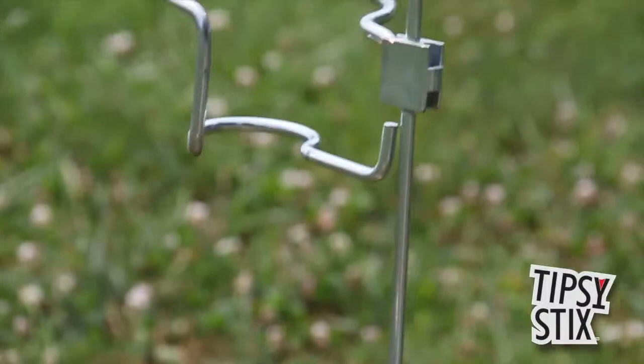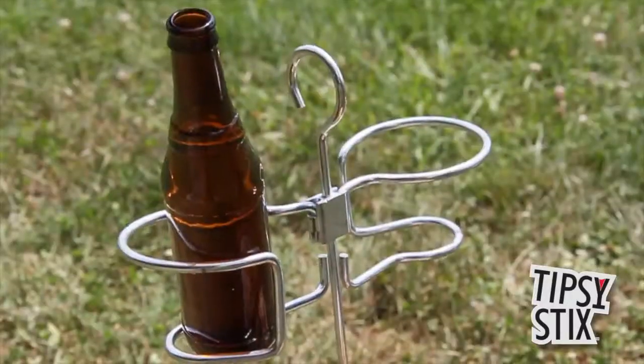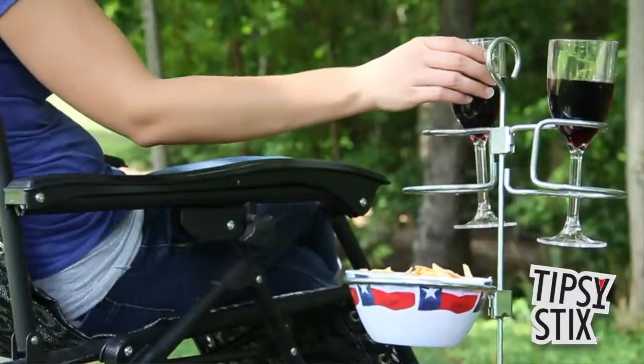And with these several attachments, it holds crucial outdoor items including, but not limited to, cups, bottles, cans, tumblers, various stemware, as well as small snack bowls and plates.